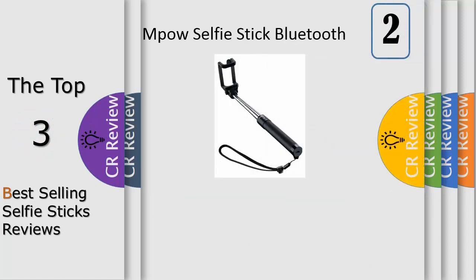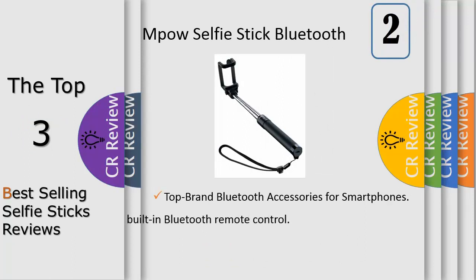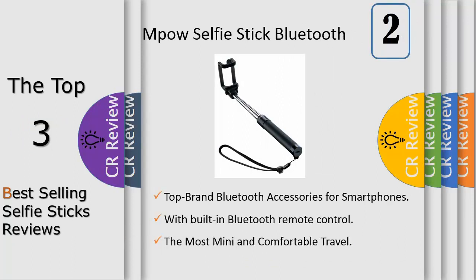Selfies are more and more becoming embedded in popular culture, starting from ordinary users all the way to the biggest celebrities on the planet. The best selfie sticks offer the convenience of being able to capture those memorable moments on your own without the assistance of second parties.